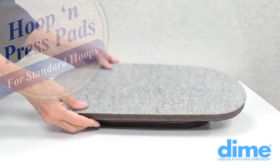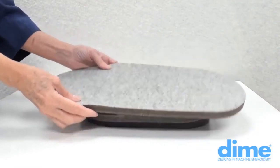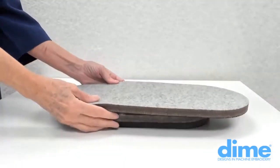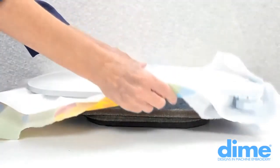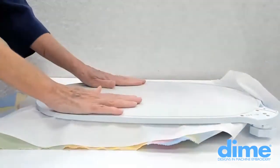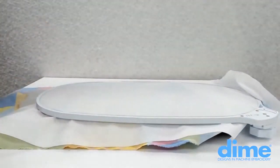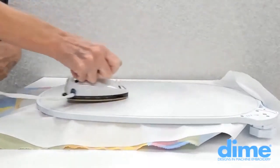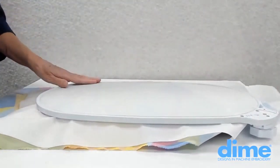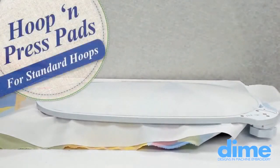When using the largest hoop and press pad, place it on top of the other two hoop and press pads. Take your hooped fabric and place it right side down, then apply heat or pressure to the back of the hoop, confident that your hoop is secured on the hoop and press pad.